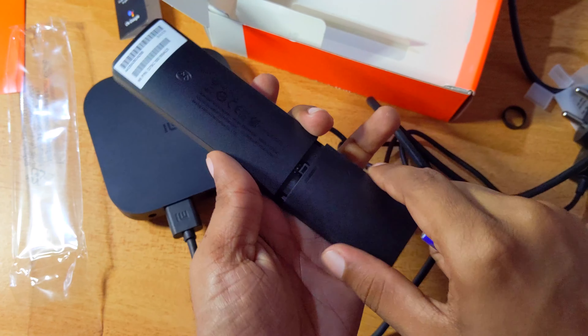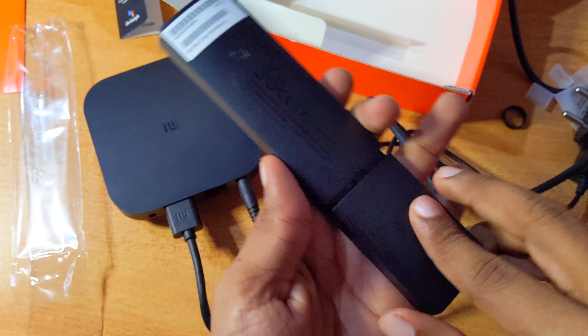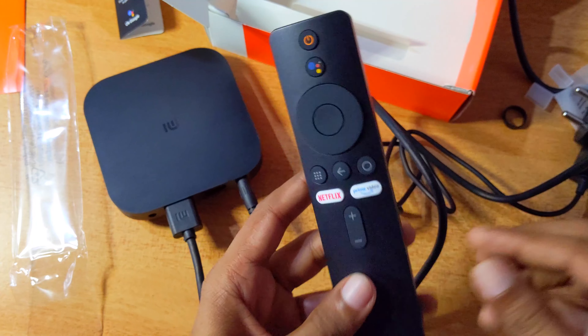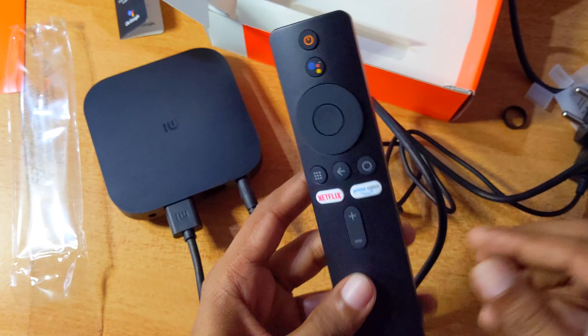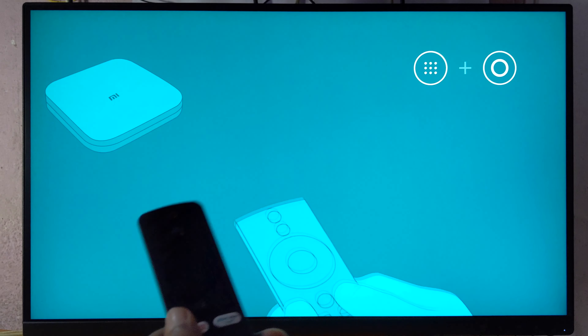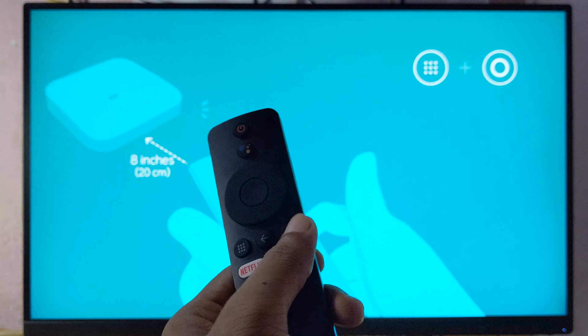There is a voice input on the device. I will press the voice input on the device. If this device uses a power output, I will connect it in about 3 minutes. Press these two buttons on the device, then click Setup Start.